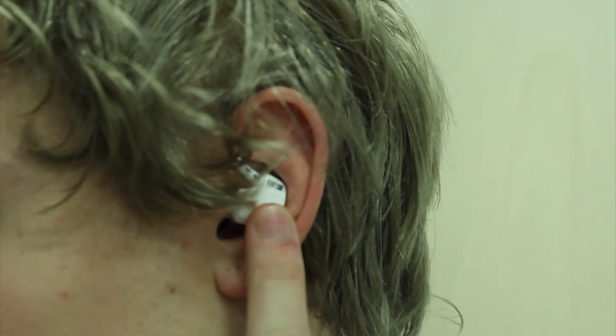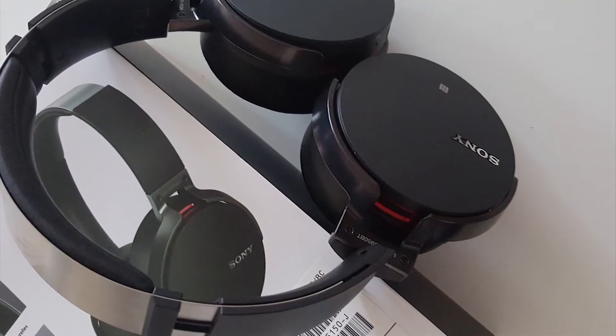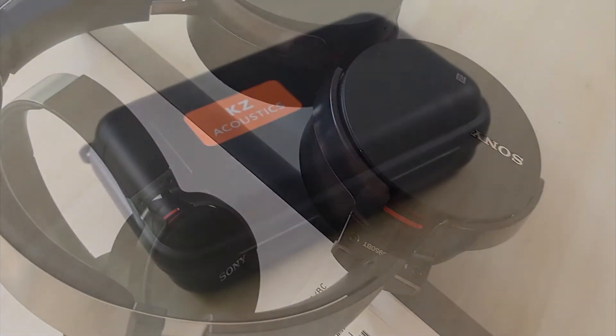Overall, the quality of these headphones is great, and they are now my main portable audio device, even though I own a pair of Sony full-size headphones. Did I mention you even get a foam-lined case for protection and travel?